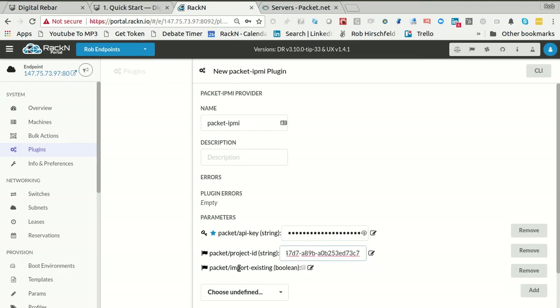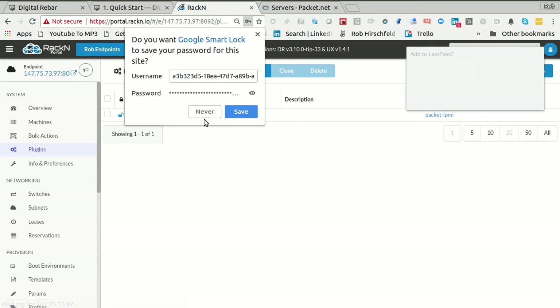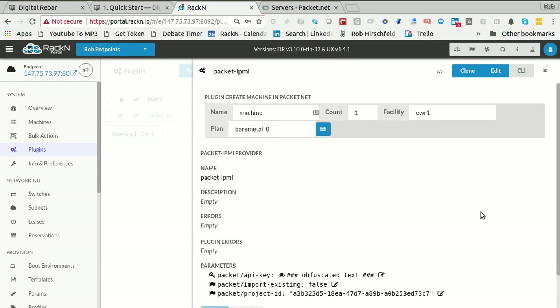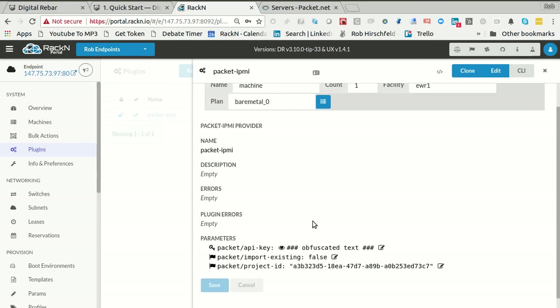I'm going to say don't worry about importing existing machines. If you do this, it's literally going to go to Packet's API and pull in every machine that you already have in that project. I could set other values here too. So now if I look at my Packet IPMI, what I've got is my key and my project ID.